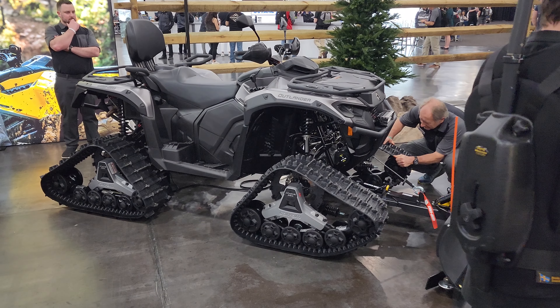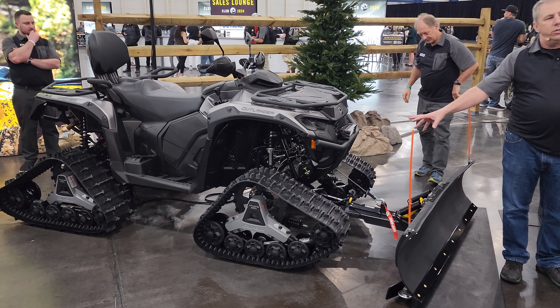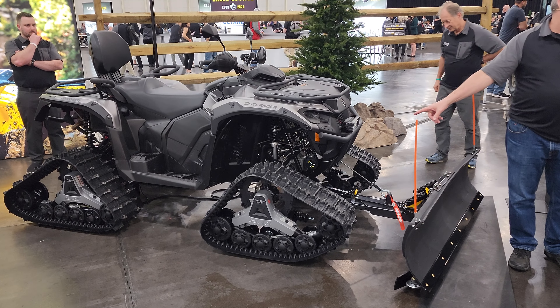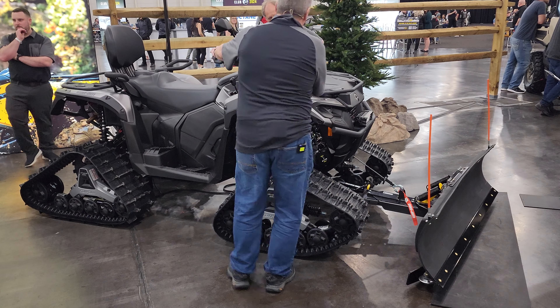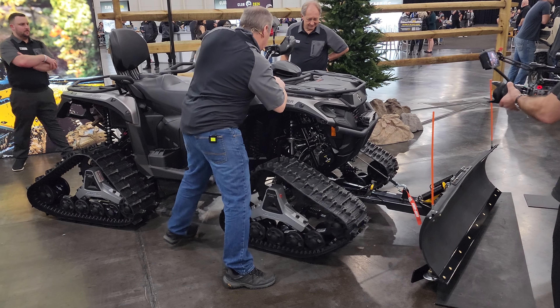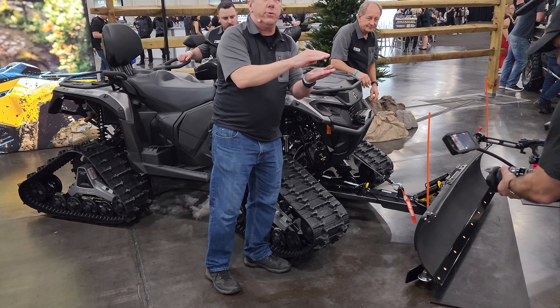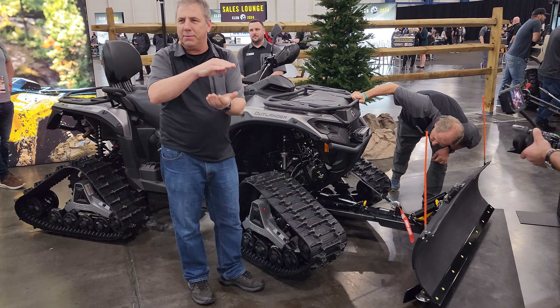The other thing that was incorporated into the construction of the new vehicle is the knuckles. The new knuckles are ready to accommodate the anti-rotation bars of the track kits. For those of you who sold track kits in the past, you'll remember that we had big plates here — we sandwiched the A-arm, we had brackets that you bolt on. I see guys shaking their heads — oh yeah, big brackets.